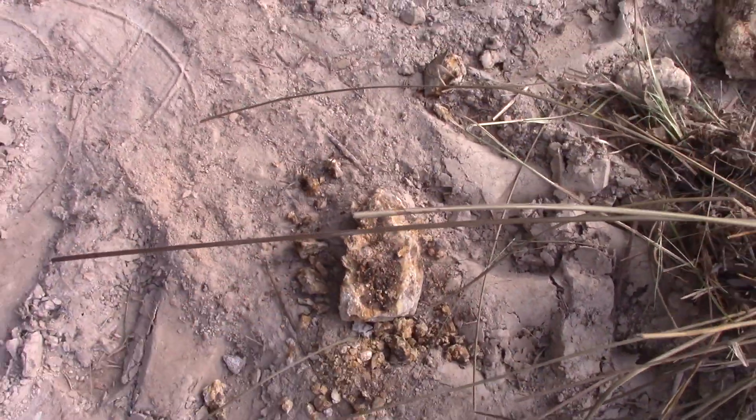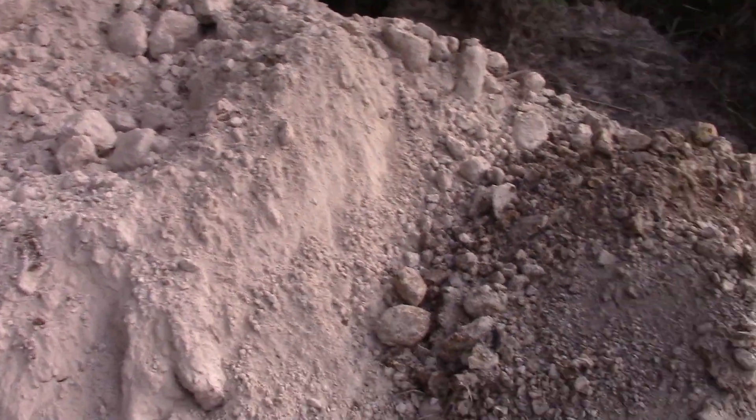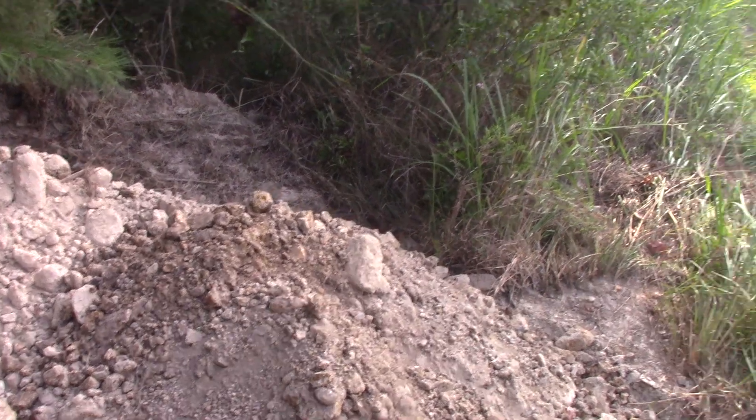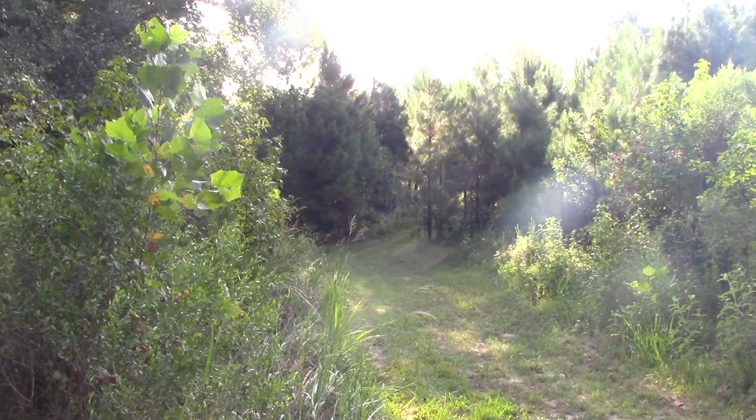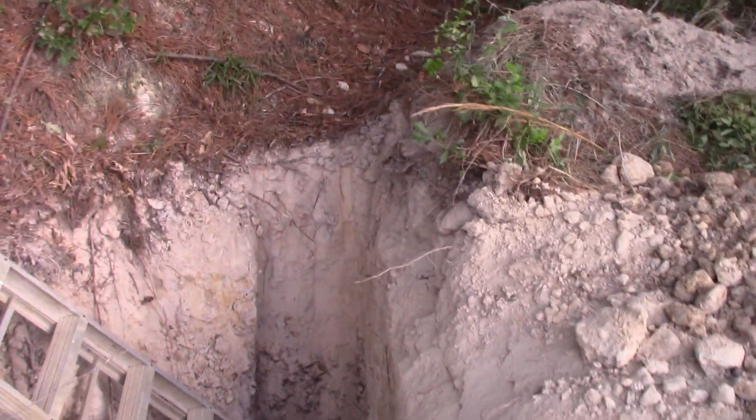Well, that just crumbled, but this is dirt on top and then he got into a gravel layer. We are 50 feet downslope from the Worthington diamond mine and this hole is interesting to me.